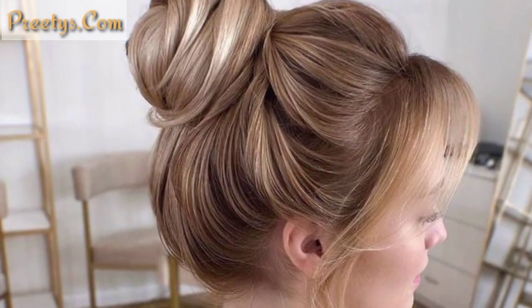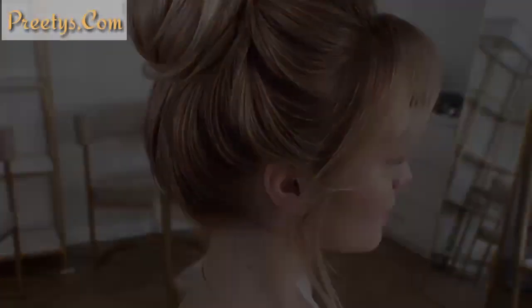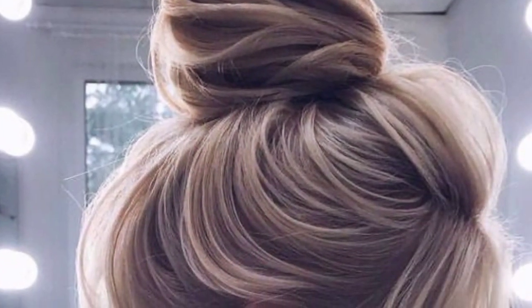Gather your hair into a loose ponytail, twist it around to form a bun, and secure with bobby pins. Pull out a few strands around your face for a relaxed look.